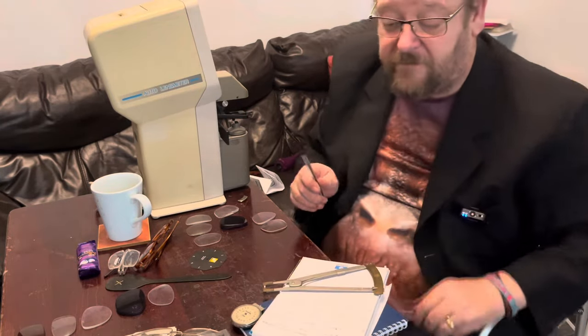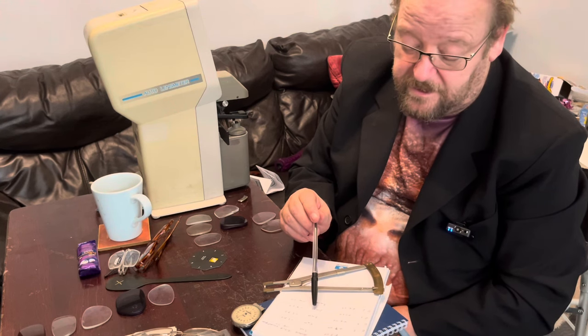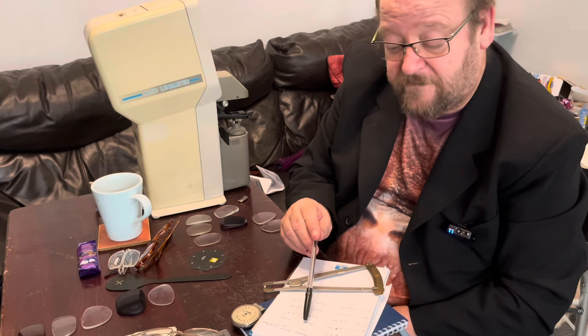So I've measured the first five lenses. The thinnest lens of all is two millimeters in the center thickness, with the thickest lens in the center thickness being five millimeters.